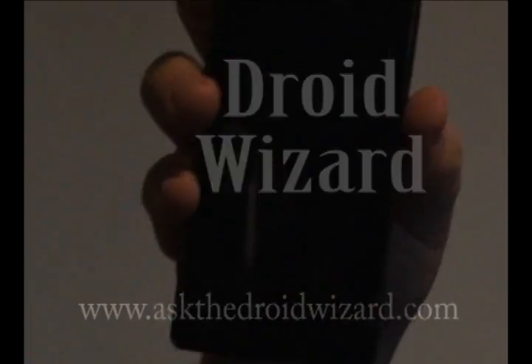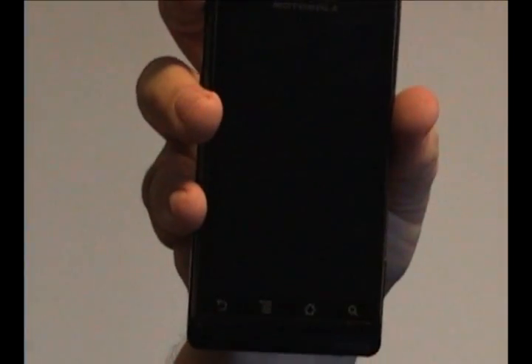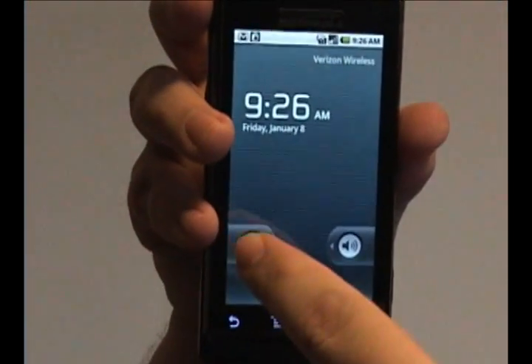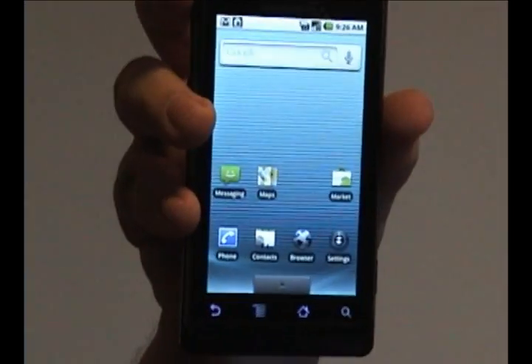Hey folks, DroidWizard here, bringing you another tutorial on your Droid phone. Today we're going to cover how to actually lock your phone more securely than just the simple unlock screen that's the default.